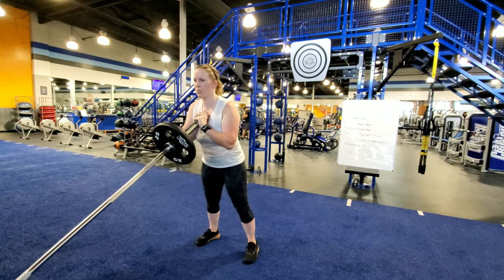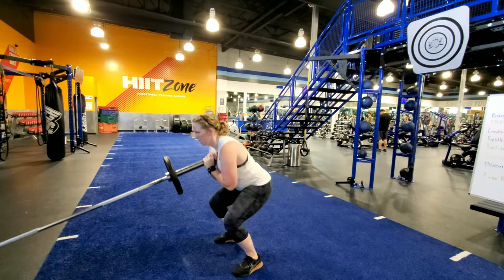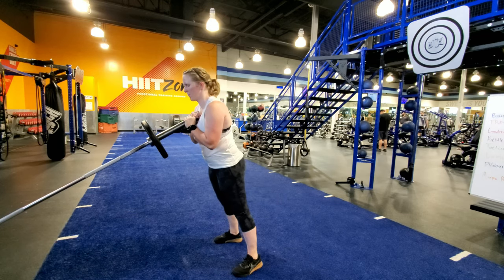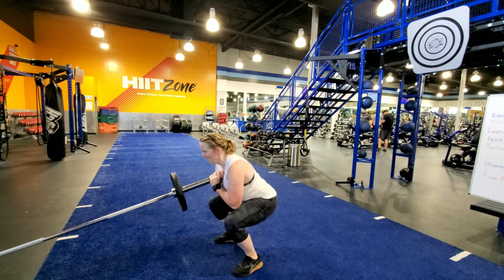Keep the elbows in tight as you squat down and drive your hips behind you while keeping your chest tall. As you stand up, think about pushing the floor away from you. Grip the floor with your big toe, pinky toe, and heel.